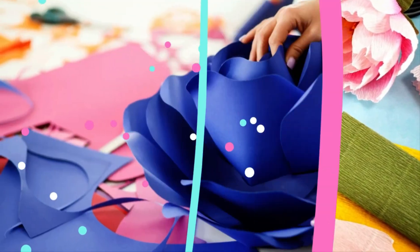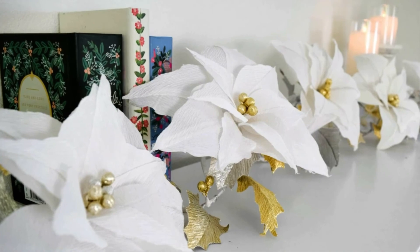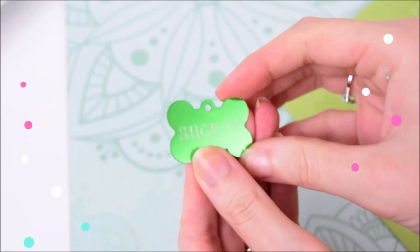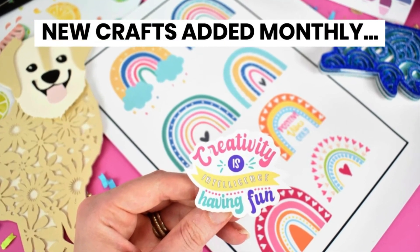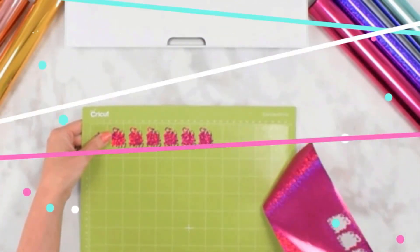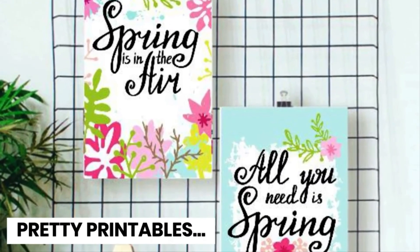If you enjoyed this tutorial, I hope to see you in my member vault. I offer many free things on Abby Kirsten Collections, but I also have a premium member vault where you can access every design I've ever made — seasonal crafts, Cricut tutorials, printables, cheat sheets, SVG files, and so much more. We add new projects every single month, so there's always something new every time you log in.